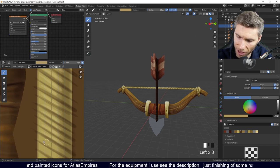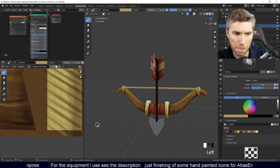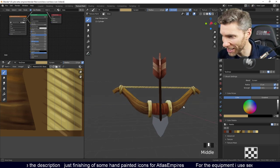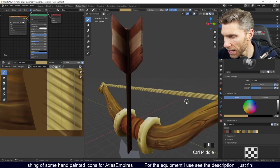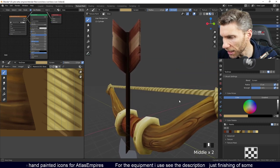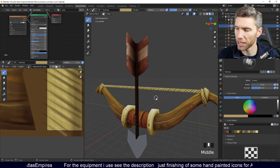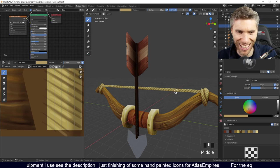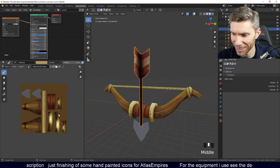It's probably taking way too long on this section because it doesn't really need to be this detailed. But I like to be a bit of a perfectionist, especially when live streaming. There's the rope — that's looking okay. Now, it's so square — look at how square it is. That's where you might need more resolution, and that is an issue when painting across this area. That's kind of the problem you get with texture painting.